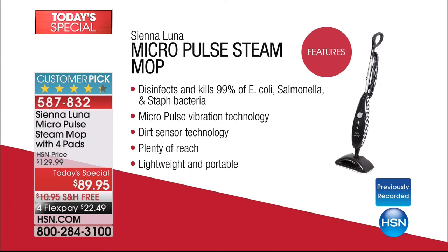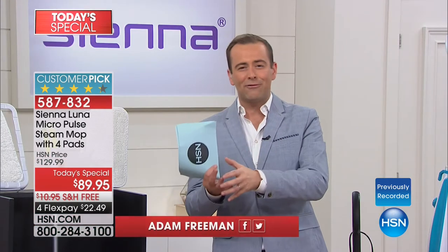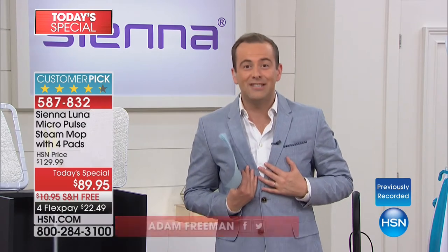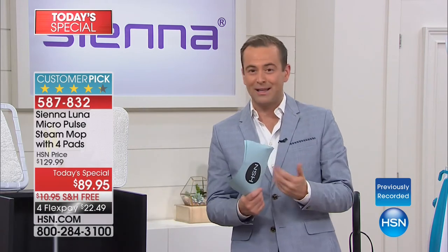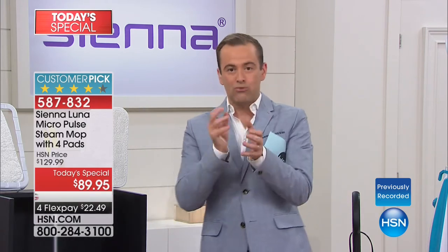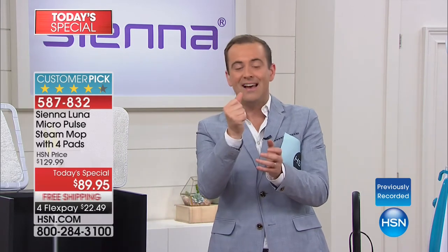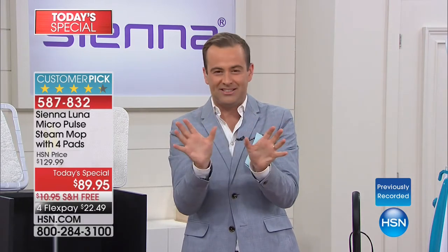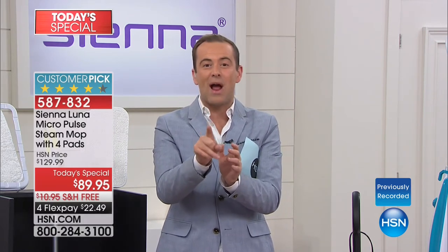The idea of having something that's non-toxic, not only more environmentally friendly, but more friendly to us, to our skin, to our family, is always so appealing. We're going to save a ton of money — we're not going to buy all of these chemical cleaners ever again. We're going to take regular tap water, add it into the Sienna Luna steam mop, and seconds later it's going to steam and power through all the nastiness. Our home BFF, Alexandra Baker, is going to show you that difference right now.